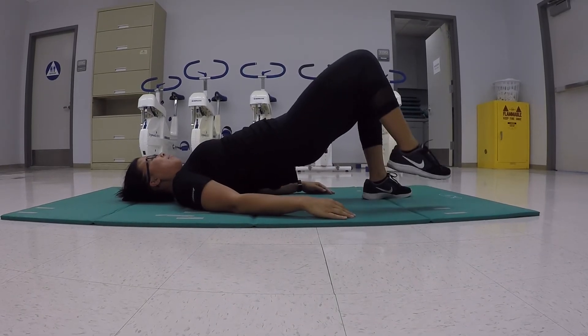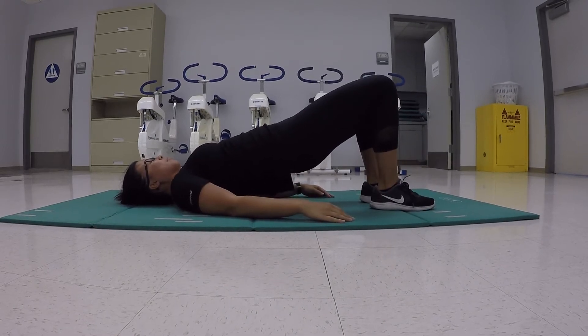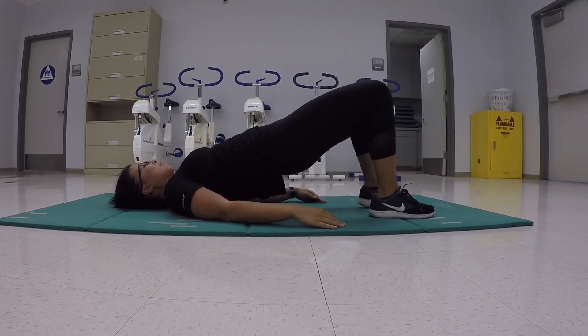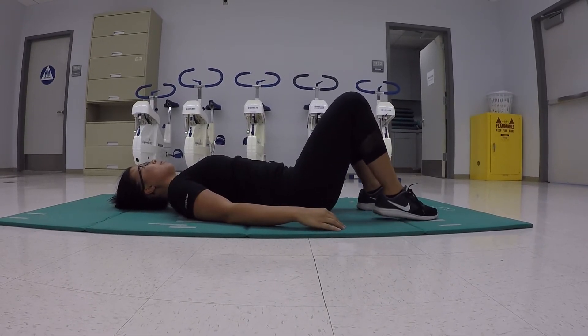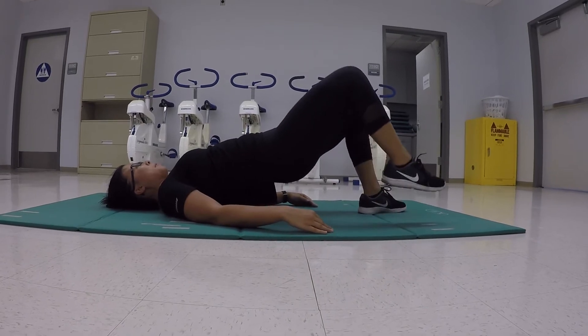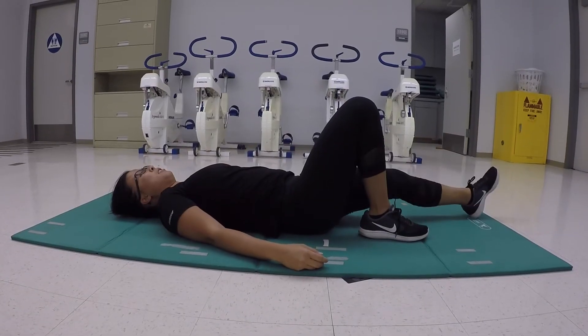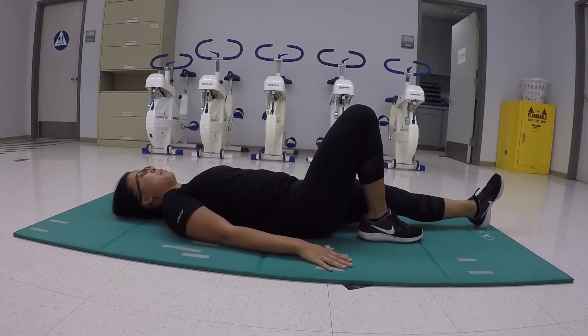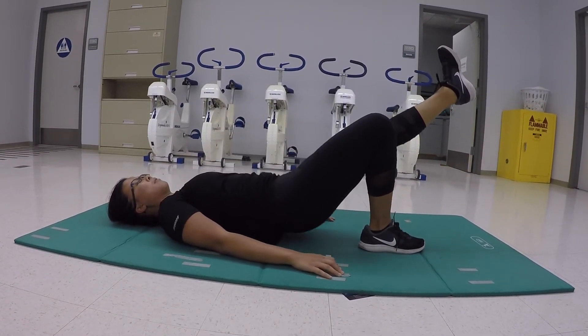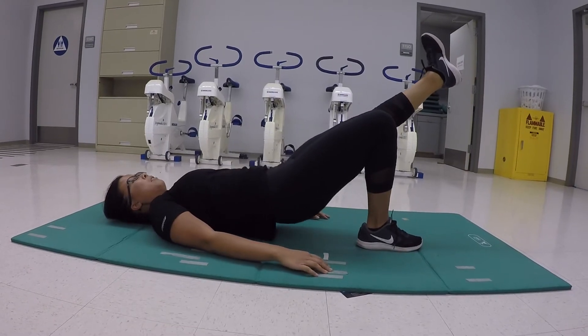The first modification we have is doing a march. While doing the march, we must make sure to keep our core braced so we are getting the full workout. The second modification, if you want more of a challenge, is to keep one leg out while doing a raise, keeping the core braced and lifting with only the other leg.